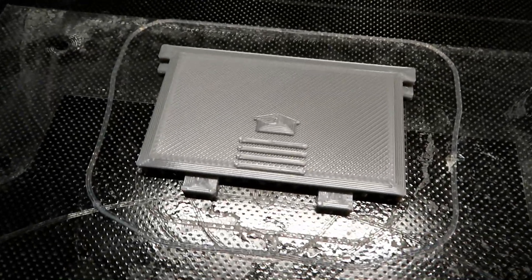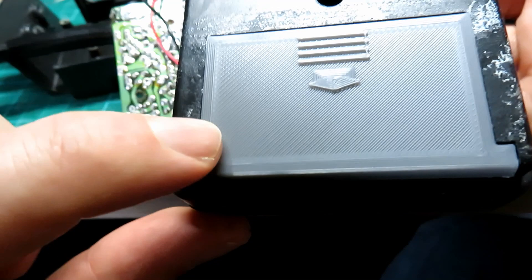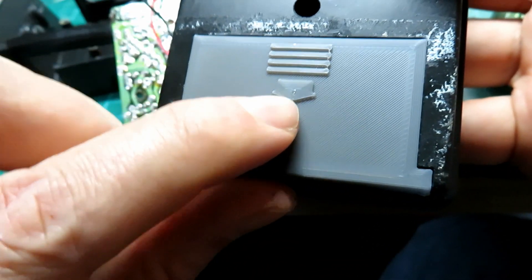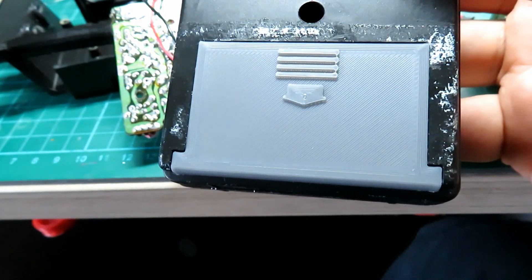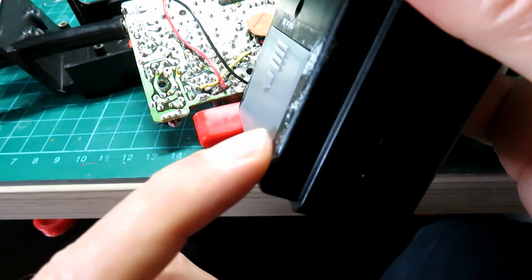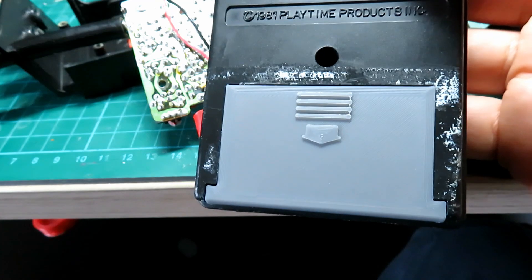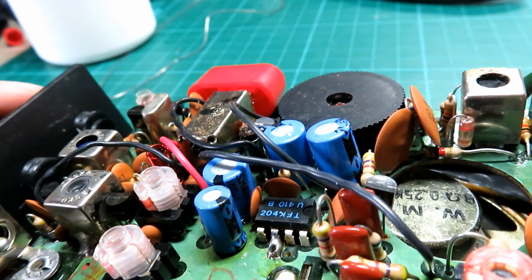We're going to do exactly the same to the other one, and by that time the 3D printer in the background should have finished. There's our battery lid — let's see if it's going to be any good. Looks good from here! Super pleased with how that's come out — totally flush along the top and flush along the bottom as well. We've kept the original grooves and a little arrow. I could have probably even got some text on there — the joy of a 3D printer is that you can do this type of thing.